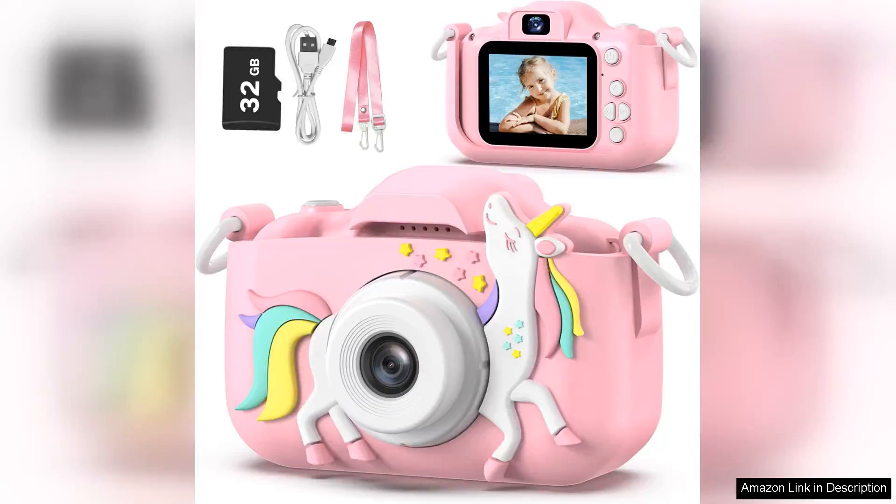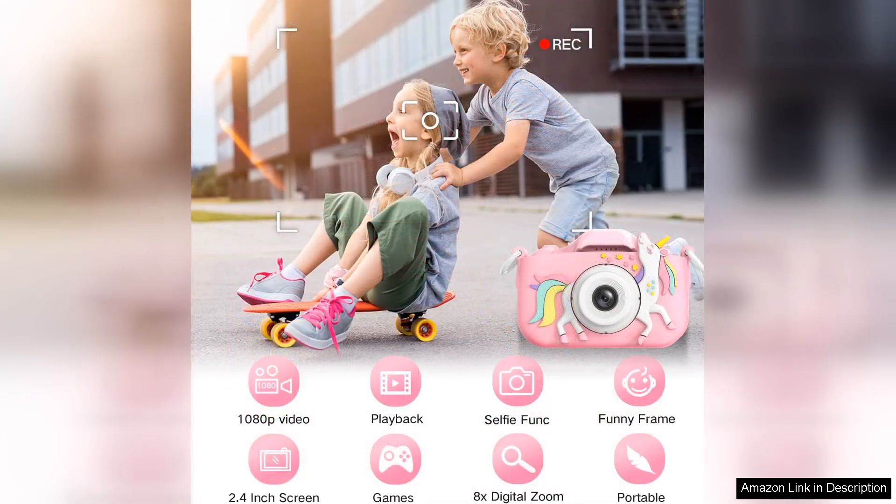The Goupo Kids camera is a delightful gadget designed specifically for children aged 3–8, and it truly delivers on its promise of fun and creativity. My experience with this digital camera has been overwhelmingly positive, making it an excellent gift for young explorers.